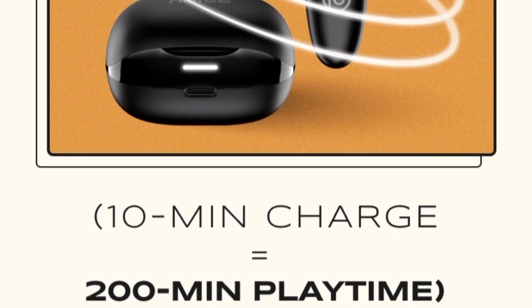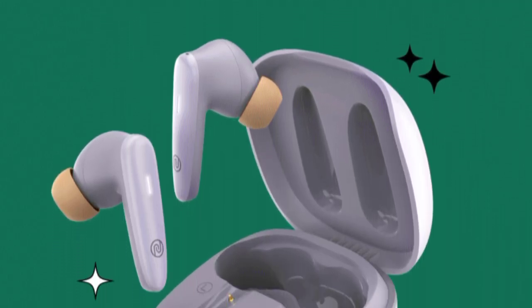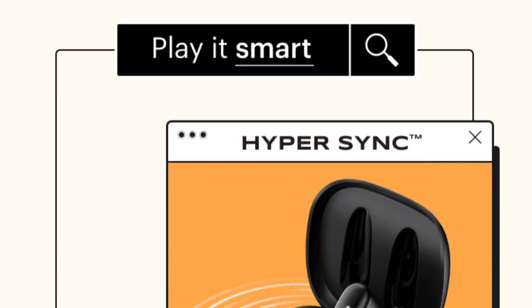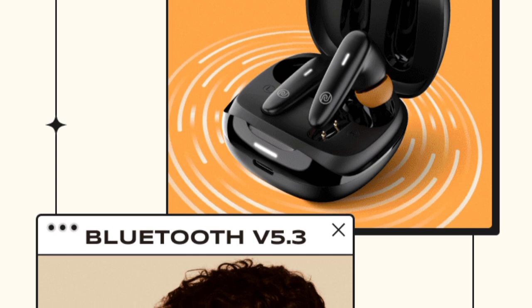The earbuds include a low latency gaming mode for gaming play. There is also a quad mic setup with ENC technology for clear calls, along with Hyper Sync Technology and an Air Buds Find option.